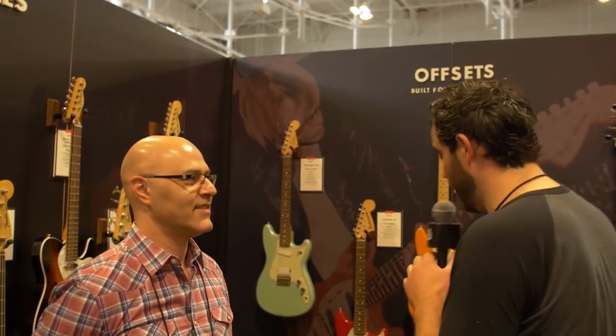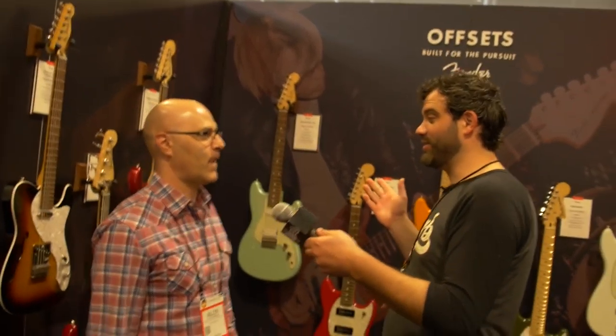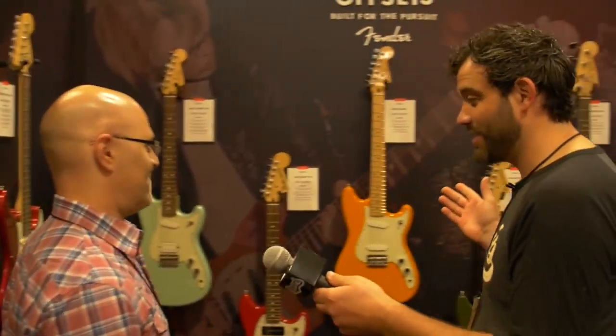What's up, everybody? It's Jim with 3Verb.com. I am at the Fender booth at Summer NAMM 2016. I'm here with my buddy Alan. So offset guitars are all the rage, and you guys got some new ones.